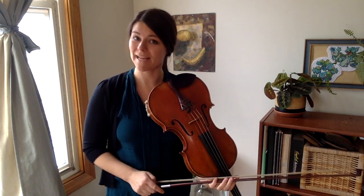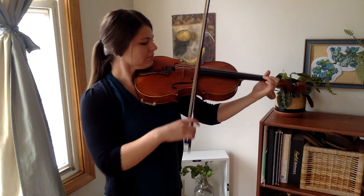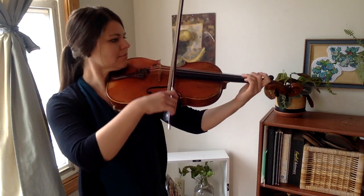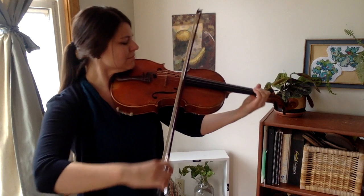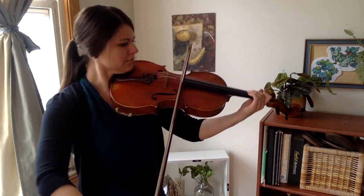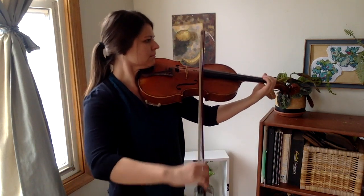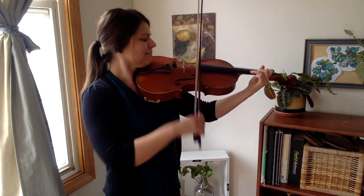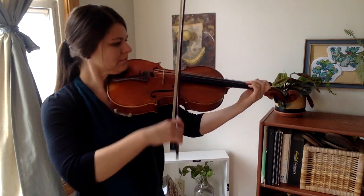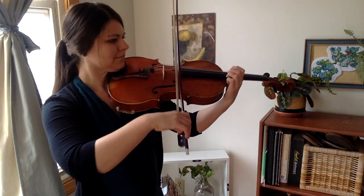And here is how Mason's song goes. Okay, now let's talk about how to practice Go Tell Aunt Rhodey.